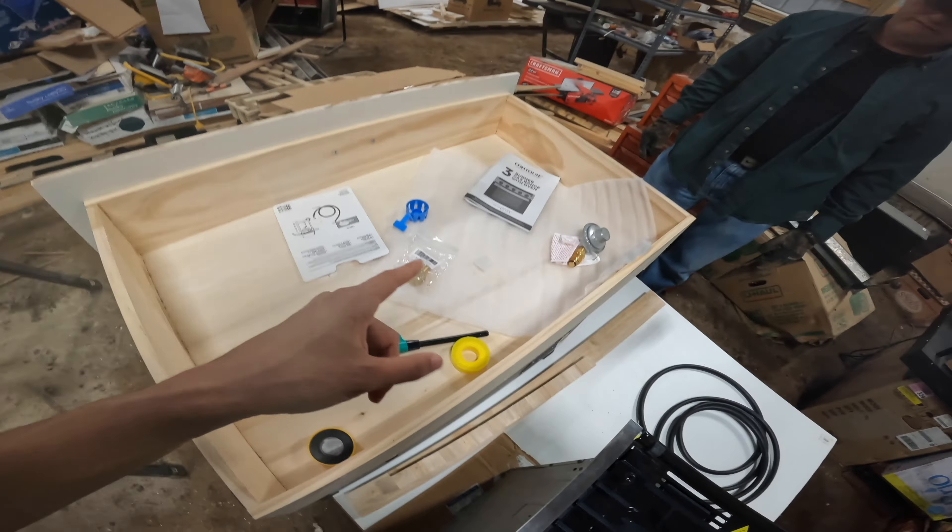Hello and welcome back to another episode of the van build. It is currently Wednesday and we haven't really gotten anything done on the van this week because, well, I want to say that it's because I was waiting on parts, but to be honest, I've been lazy.